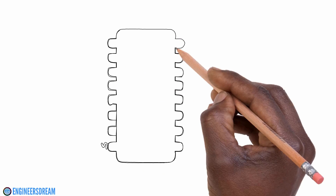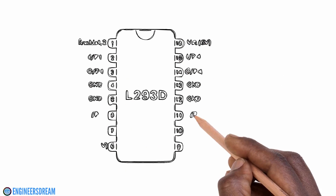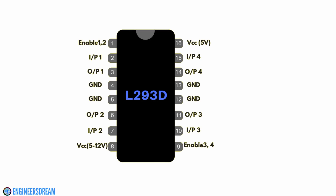The L293D IC is a 16-pin IC, out of which 4 pins are input pins and 4 pins are output pins. Pin numbers 2, 7, 10 and 15 are input pins, and pin numbers 3, 6, 11 and 14 are output pins. You can also see it consists of 4 ground pins, that is pin numbers 4, 5, 12 and 13.